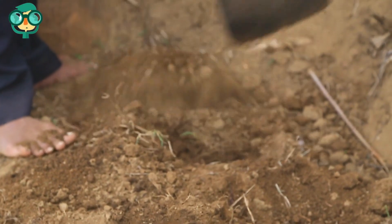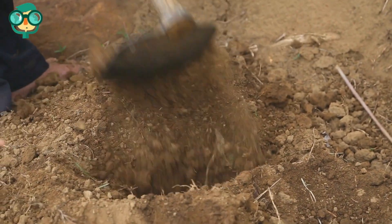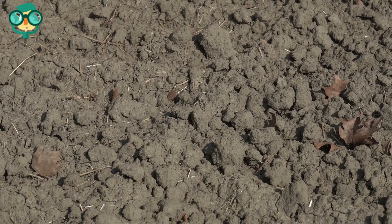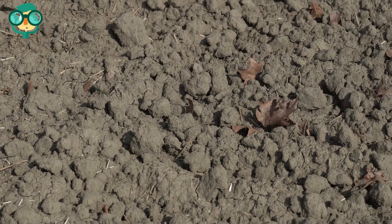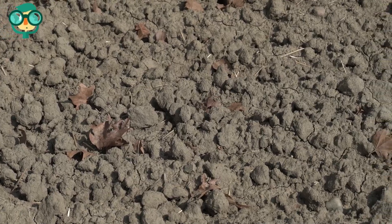Fill the hole with topsoil. Fill whatever depth remains in the sinkhole with topsoil. This will bring the materials up to the level of the surrounding yard or terrain. Finishing the hole with topsoil will also allow plants to grow on top of the former sinkhole and stabilize the soil and sand.